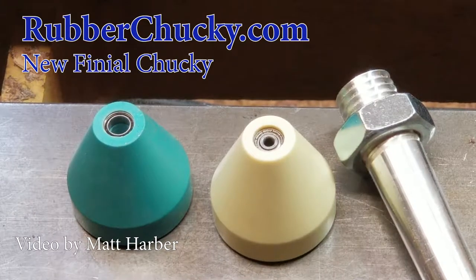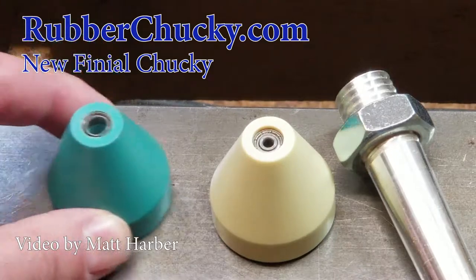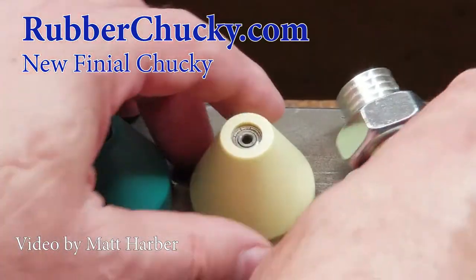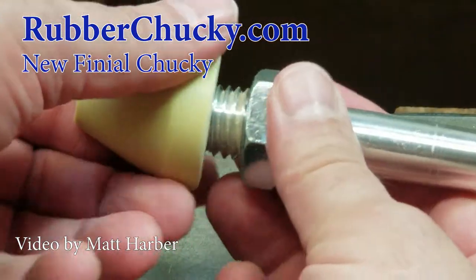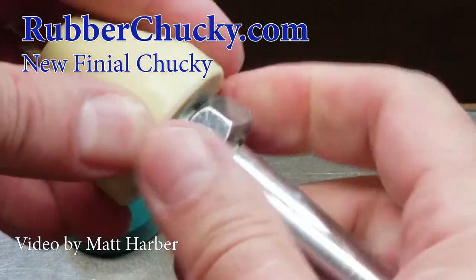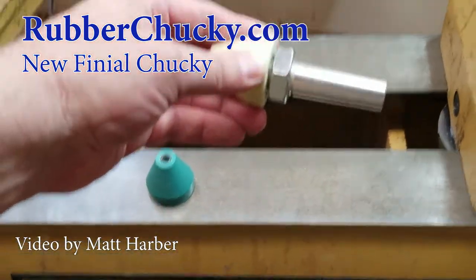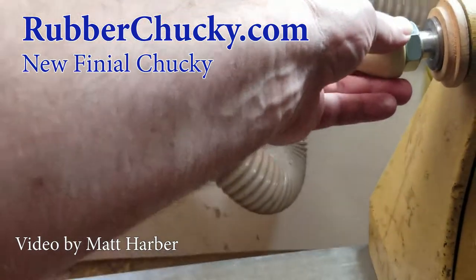This is the rubber Chucky finial Chucky. It comes with a 1/4-inch bearing and a 1/8-inch bearing. It screws into the Chucky Arbor, which then goes in your tailstock. This is a No. 2 MT.